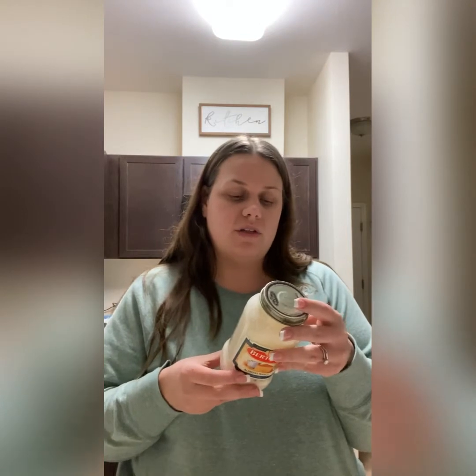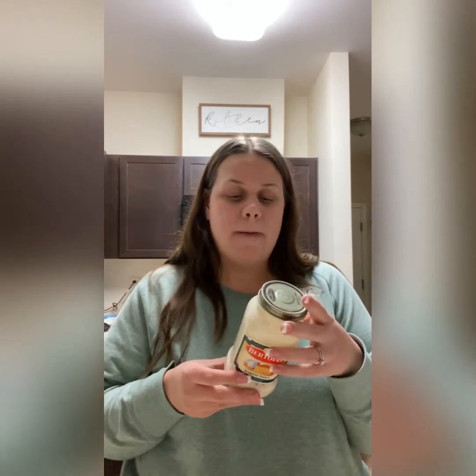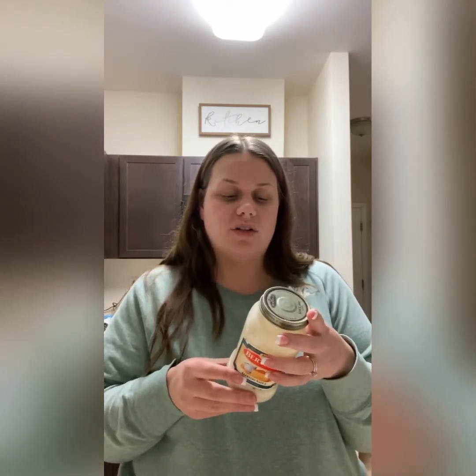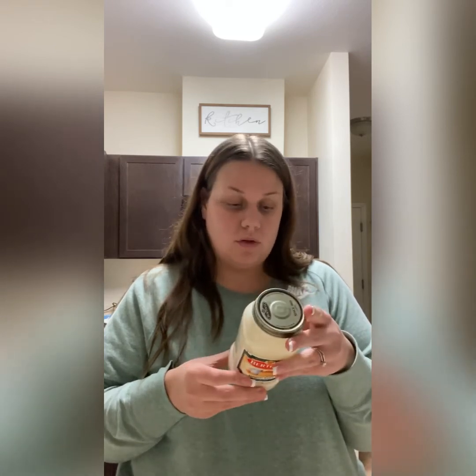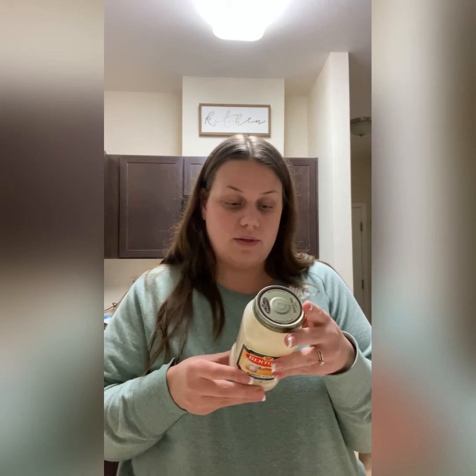I made my husband one earlier with marinara sauce, mozzarella cheese, pepperoni, and feta cheese. Tonight I have a rotisserie chicken from Walmart, cut up. I'm going to do half with Alfredo sauce. Alfredo sauce is high in fat, but it doesn't have any sugars and it only has 2 grams of carbs, so I didn't think that was bad at all.